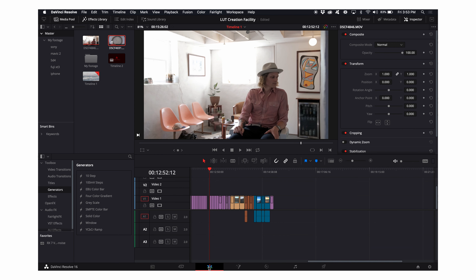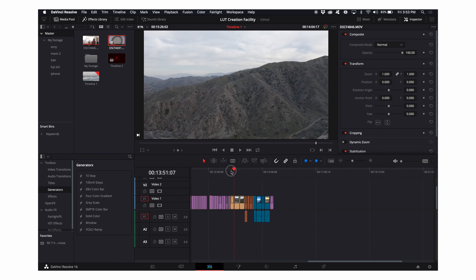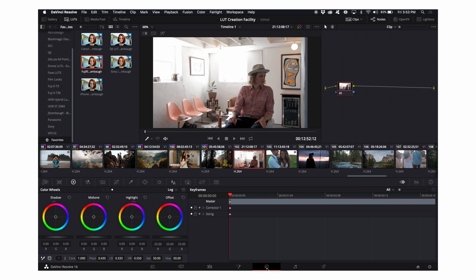I'm already in the edit tab of DaVinci, in the project I call my LUT creation facility. This is where I import footage to make new LUTs and practice them. I've gone ahead and cleaned off all of these clips so there's no color grade on them. I've marked my favorite LUTs here — they're from the Big Sur series that I'm releasing currently, and I'll be using them for this demo today.